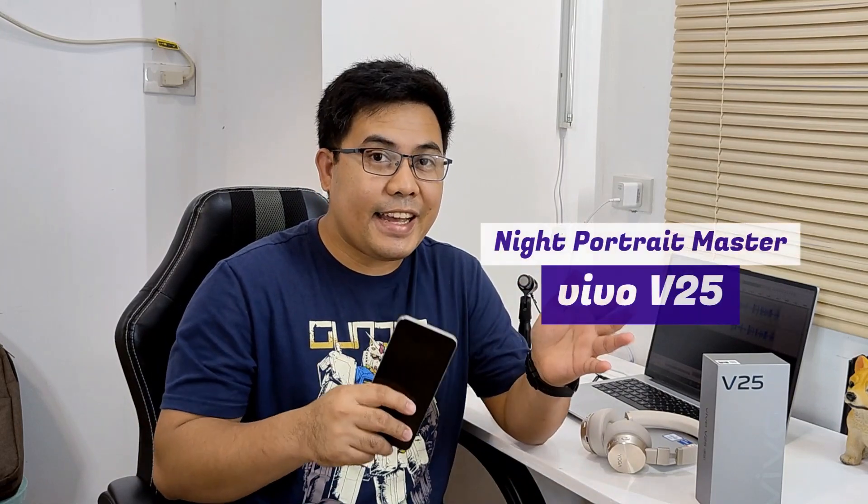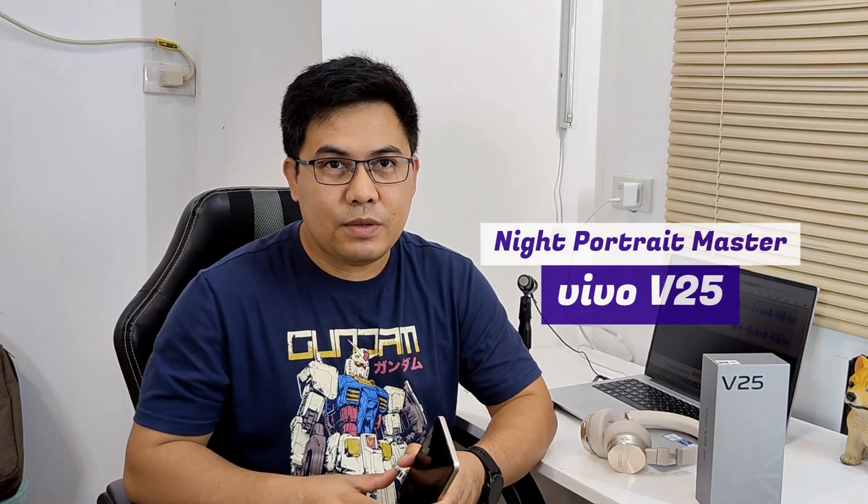Hey guys, Daniel here of Pinay TechnoGuide and this is the Vivo V25 smartphone. It features a 64MP triple rear camera system at the back and a 50MP selfie camera, which makes it a night portrait master according to Vivo. I tested that claim by taking several portrait shots, examining its design, and measuring its performance. This is my full review of the Vivo V25 smartphone.